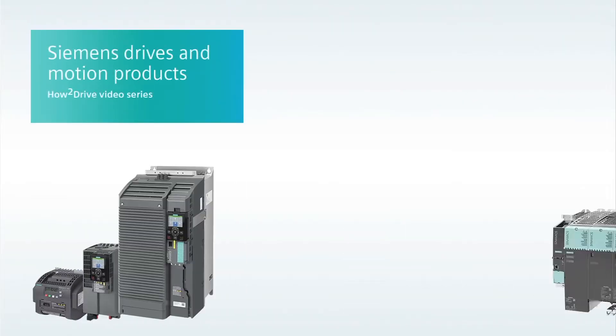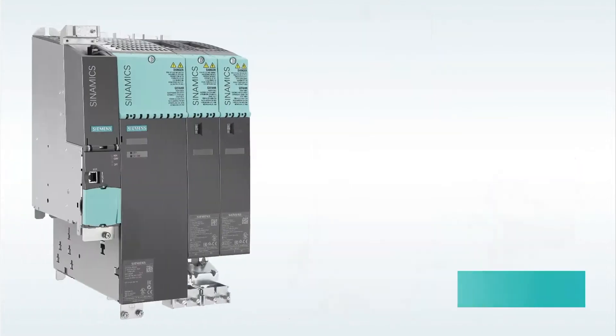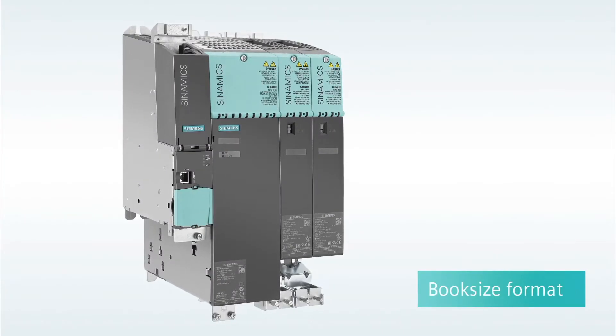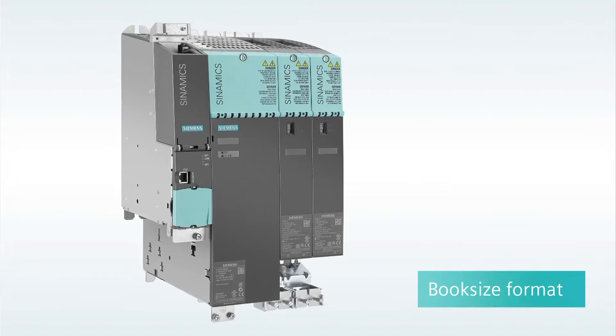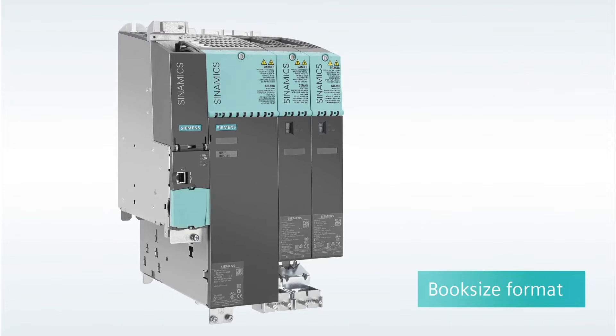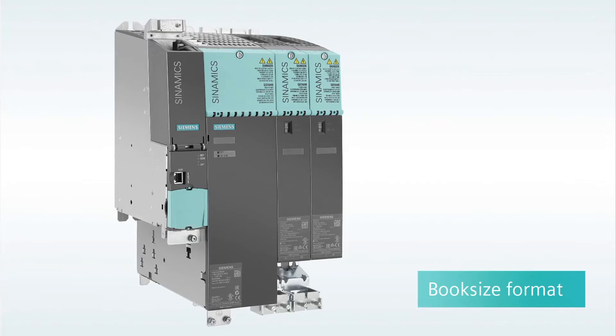Hi, I'm Sandy Hirschlein welcoming you to another Siemens How to Drive video with the goal of helping you better understand and work with Siemens variable frequency drives and related motion products. This is the second video introducing the Synamics S120 high performance and servo drives in book size format. If you are not already familiar with the Synamics S120, you might want to go back and watch the previous intro video. A link to that video is available in the space directly below this video. To show you how to assemble the book size system, here is Craig Nelson, product manager of Synamics S-Drives for Siemens Industry USA.